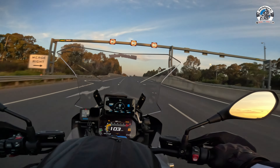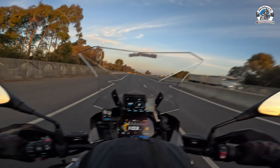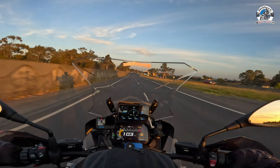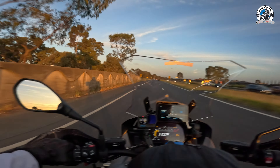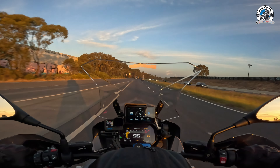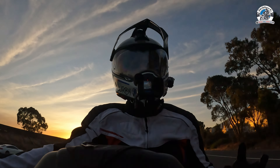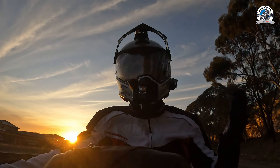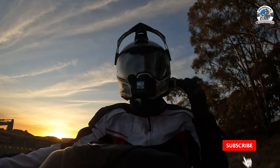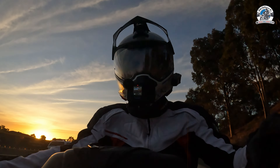I'm pretty impressed and happy with it - it's an excellent addition to the motorcycle. I highly recommend it, especially if you're commuting regularly and travelling on freeways and highways. It's just going to add real value to your day-to-day riding. Before I end the video, I want to disclose that I am affiliated with INNOVV and they sent me this product for free for review - I'm really grateful to them. Big shout out to INNOVV. If you found this helpful, please give it a thumbs up and subscribe.